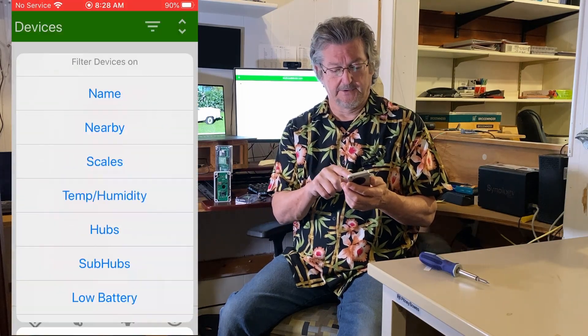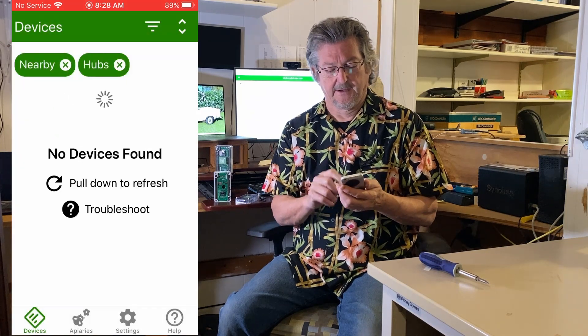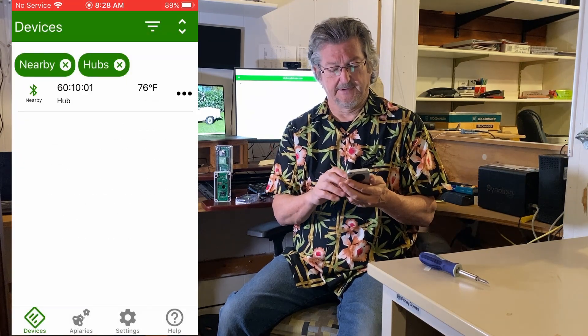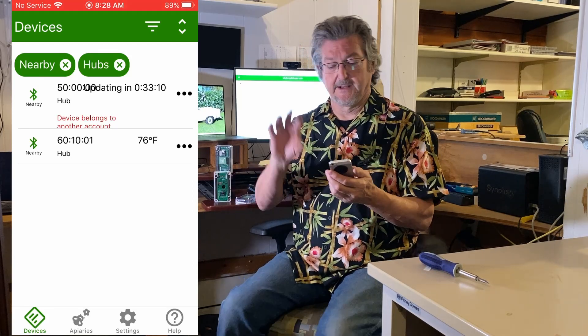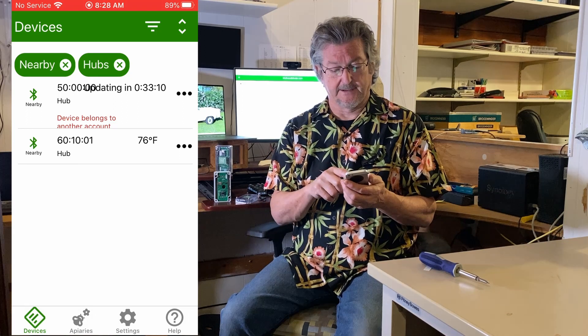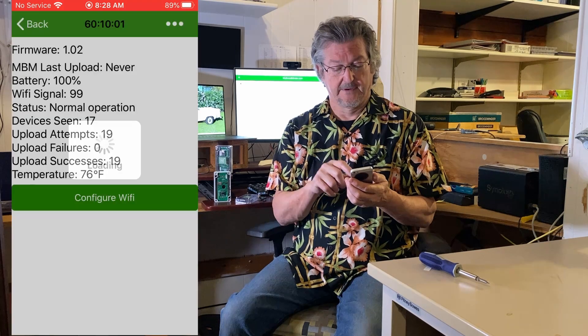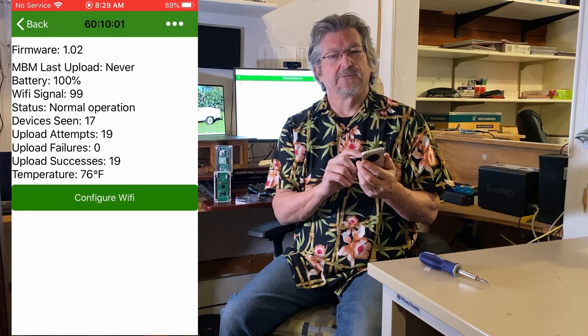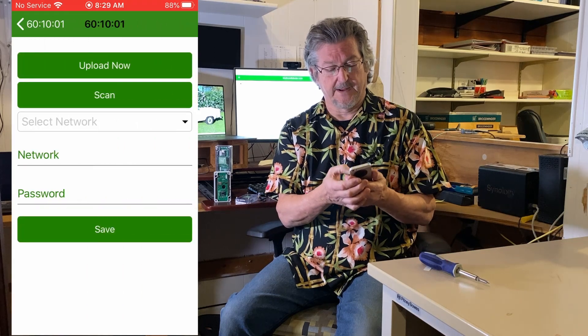I'm going to look for nearby hubs. Here it is — device 60-1001. You can also see an older model in the background. I'll tap on this one and you'll find a 'Configure Wi-Fi' button — just push that.